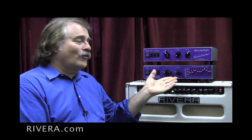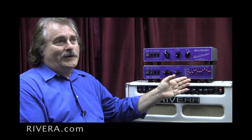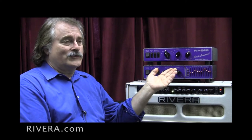For home recording, this thing is unbelievable because it gives you so many different options of tone. As we've found, a single microphone on a speaker really is only one sound. This gives you a whole rainbow of tones.